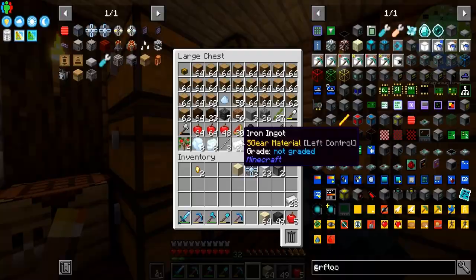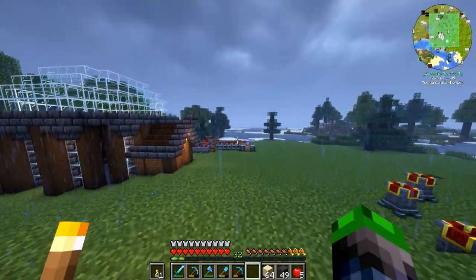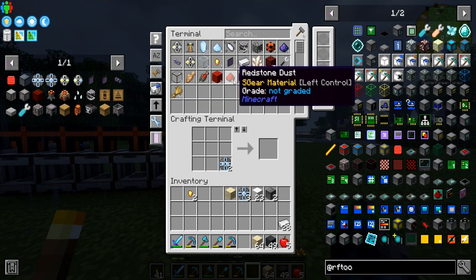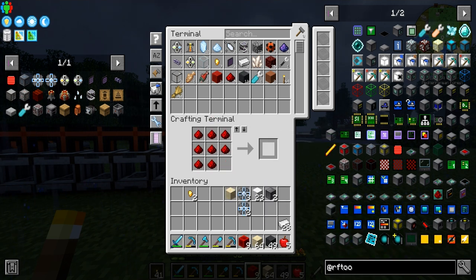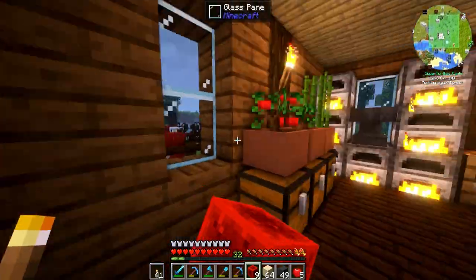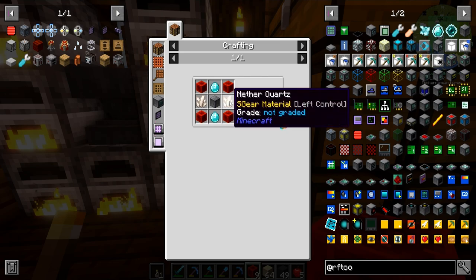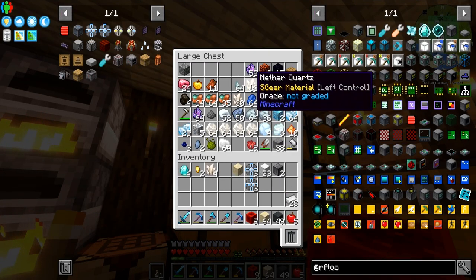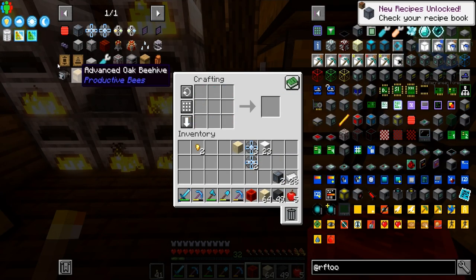We're going to do something kind of crazy — we've been doing things crazy all episode. We're going to be making some dimensional cells so I can get the power in here without having to run a super long cable. We need two of these and a bunch of other components. It's storming! Ben just got off — he was waiting for one of these storms. We need four diamonds and four of these — there's the dimensional cell.